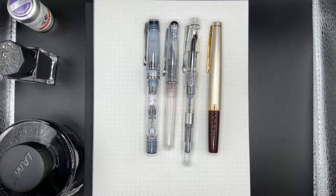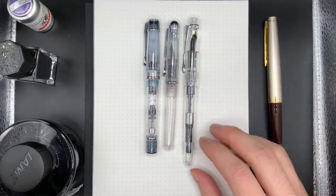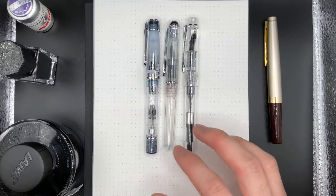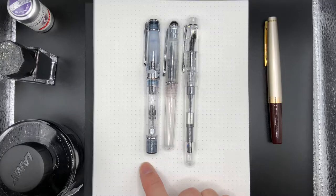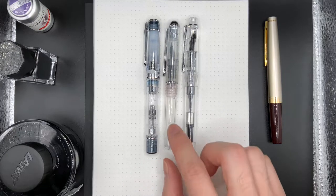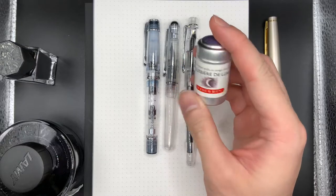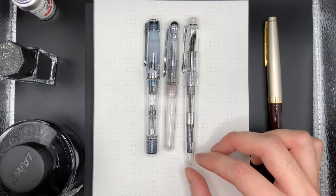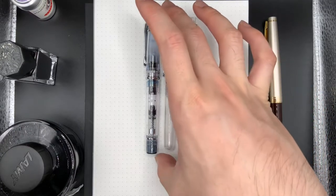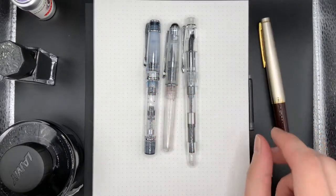Hello, today I have a few clear demonstrator pens I'd like to show you. I also have the Pilot Elite 95S just for a size comparison. These are all small pens and they come as clear demonstrators so you can see the cartridge or cartridge converters. Over here I have the Pilot Prera, an $80 New Zealand dollar pen. I have the Herbin fountain pen, the same company that makes these inks, Jacques Herbin. And finally I have a PenBBS Marshmallow with a Mini Fude nib. I've inked them with different inks. Let's see how they write.